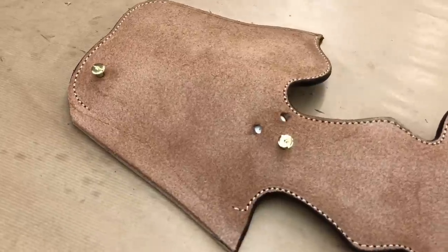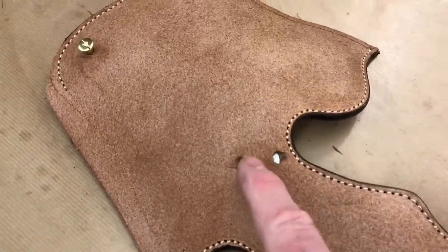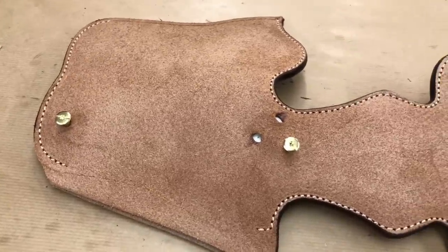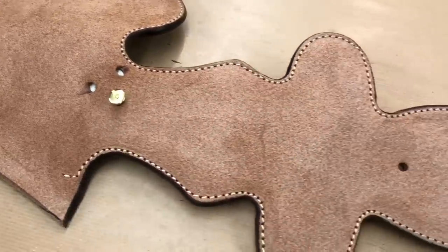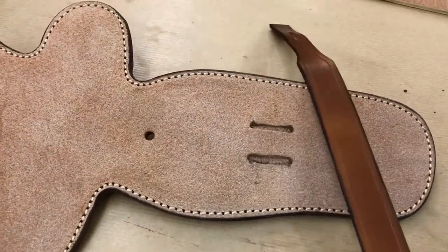In the meantime I'm going to make the hammer retainer that's going to go in there. It's easier to do that while the holster is in this stage of development. I've made the strap that goes around the holster that secures it to the back skirt.